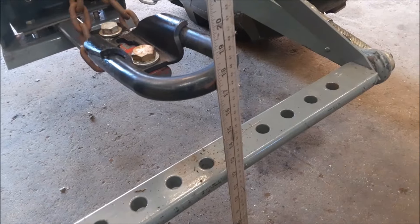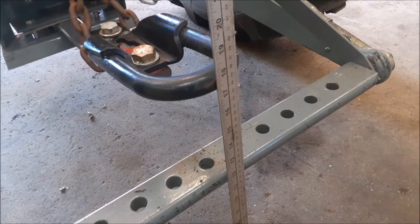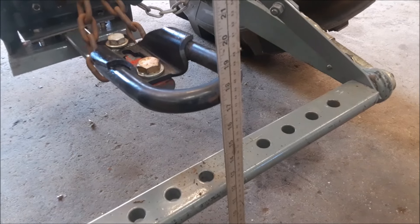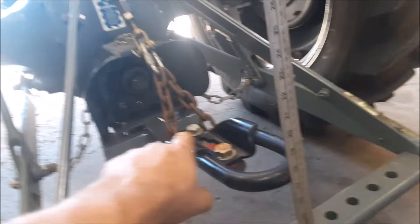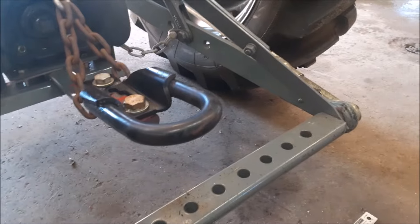That is going to change depending on your air pressure and tires. If you start airing the tires down, the tractor's going to drop and we may have to pull that turnbuckle up a little higher. Only time will tell. That's the next step we're going to do — the tires.